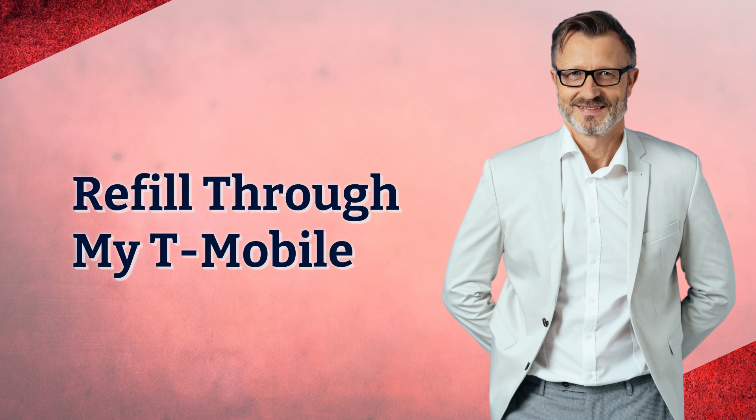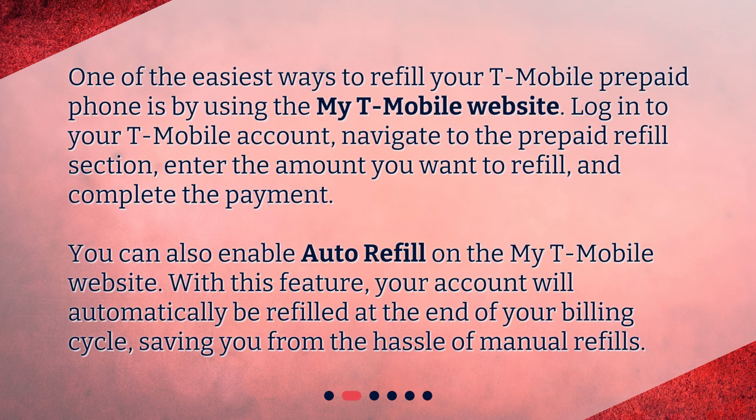Refill through My T-Mobile. One of the easiest ways to refill your T-Mobile prepaid phone is by using the My T-Mobile website. Log in to your T-Mobile account, navigate to the prepaid refill section, enter the amount you want to refill, and complete the payment. You can also enable auto-refill on the My T-Mobile website. With this feature, your account will automatically be refilled at the end of your billing cycle, saving you from the hassle of manual refills.